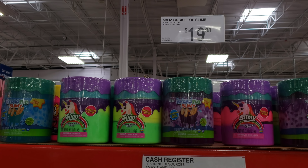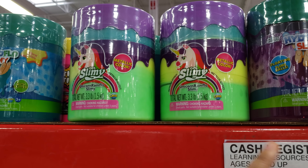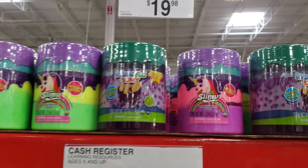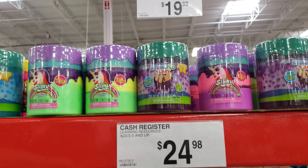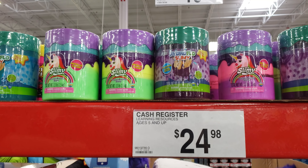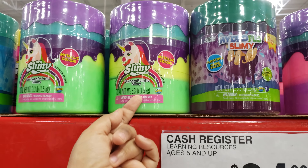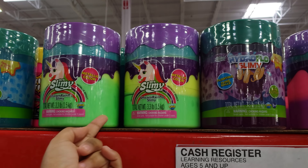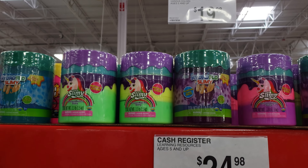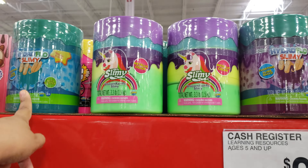Here you're going to get a 53-ounce bucket of slime by Orb Slimy — 3.3 pounds. You get metallic, unicorn, rain flow, hydro flow, and different colors to choose from. I do know in Walmart and Michaels they have the three-pound bucket by Compound Kings. Fluffy Slime is $20 at Michaels, and the other three-pound bucket is $10 at Walmart. I have never seen Orb Slimy come out with their own bucket, except for the little tiny ones — I think they're about $8 for two and a half ounces.